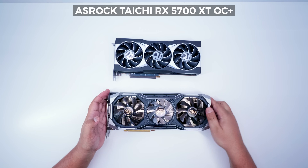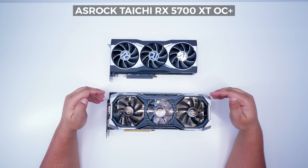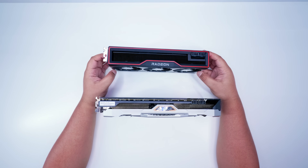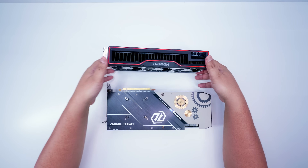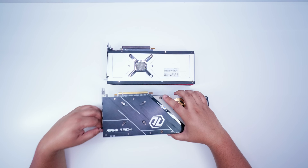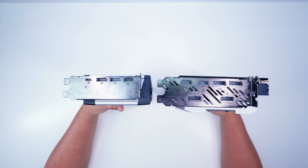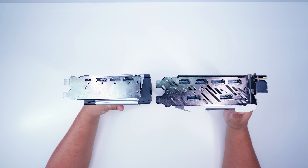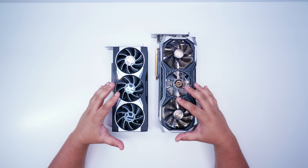This is the ASRock Taichi 5700 XT OC+. Already you can see that this card is far bigger. However, in terms of thickness, they're actually quite similar in size. They're very similar in thickness. The backside also gives you an idea of the size — the 5700 XT from ASRock is significantly larger in length. Looking at the outputs gives a nice indication of thickness too; you can see they're very similar there, though the ASRock card is a bit wider. This is an interesting comparison given this is one of the bigger 5700 XTs.